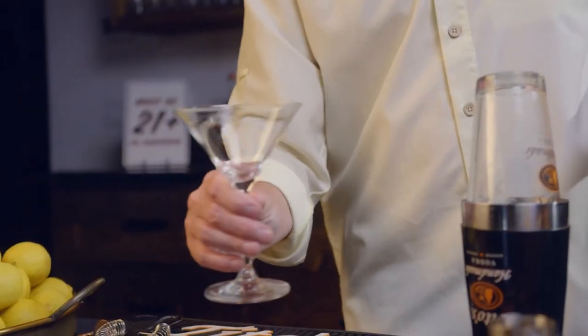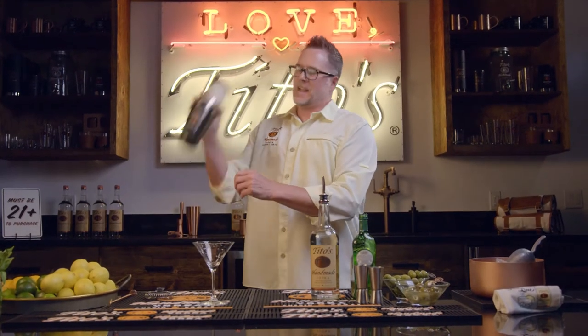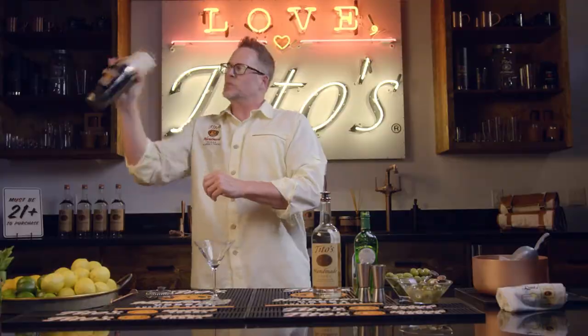Twirl that in the glass. And if you want it dry, it's one shake. Two shakes is extra dry. And just shake — I like the ice crystals on mine, so I'm going to shake.